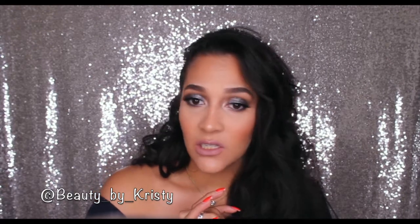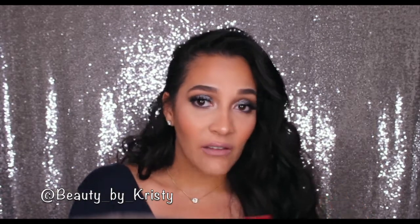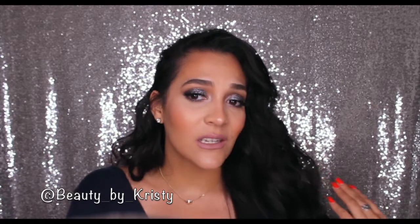I wanted to film a prom inspired look. I absolutely love this look. I love the lashes. I'm feeling myself right now. I hope that you guys enjoyed this look as much as I did. I love this look. It is so sexy — it is completely slaying my life right now.